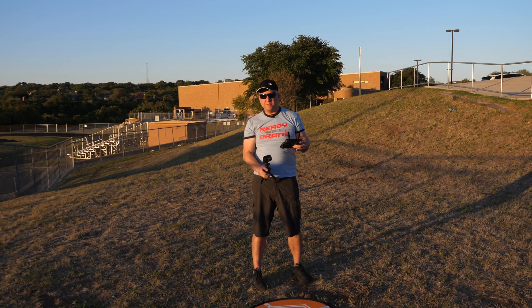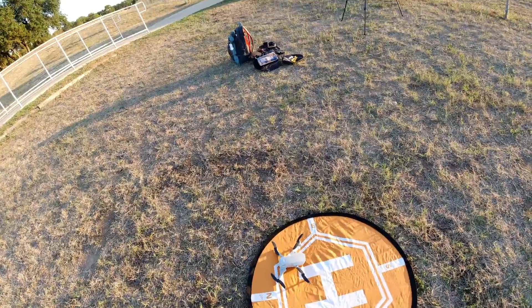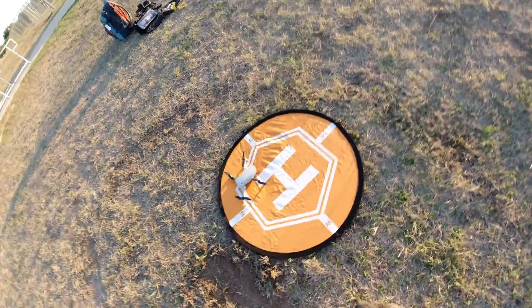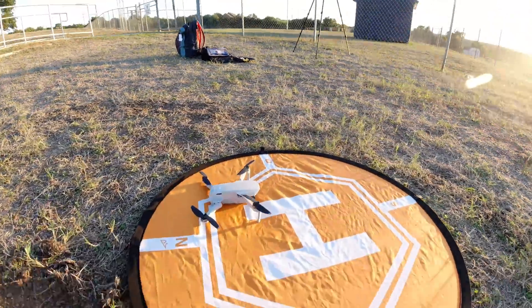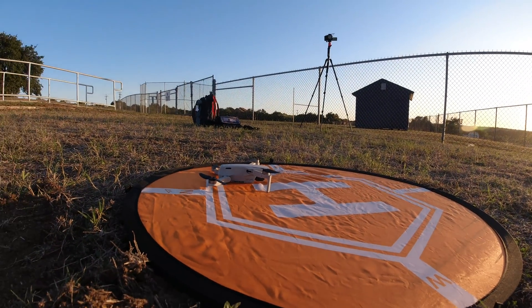So maybe I'll do two more times — we'll make it five times. So far, two times it's landed on the landing pad, once it landed about four feet from the landing pad. Not sure why that was, but pretty good success rate so far. Let's take it up and try going a different direction again.